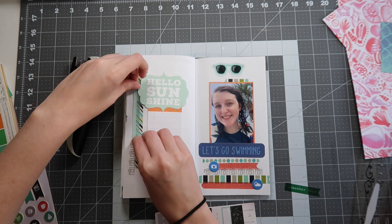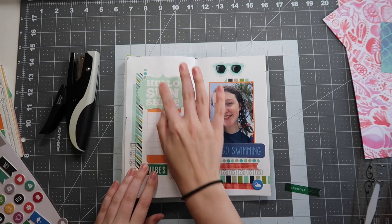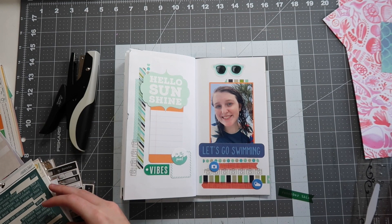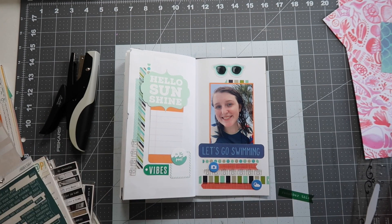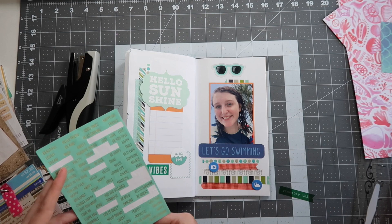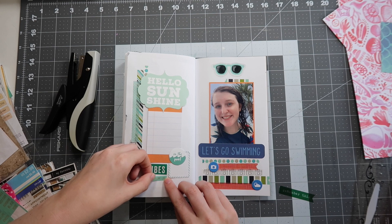I do end up pulling a washi tape strip from somewhere else — this is actually a Heidi Swapp one from a kit from a while ago — and I thought that light blue color added a lot, especially since it's similar to the title piece on the left hand side: 'Hello Sunshine' from Echo Park. I really wanted to bring in a little more of that light teal. I also glued down all the pieces I had pulled out, including this little 'vibes' acetate piece on the left hand side, and I included a second label underneath the 'in the pool' round segment to add a little more movement and create a little home for the vibes piece.